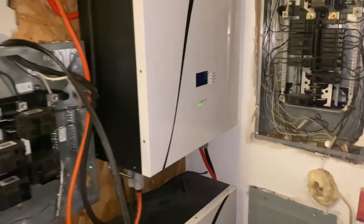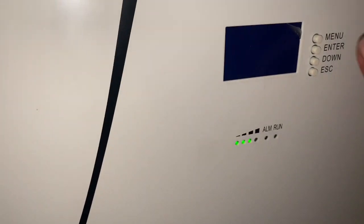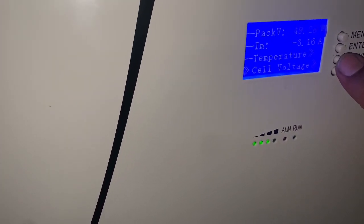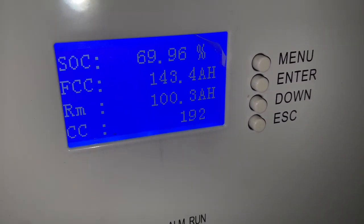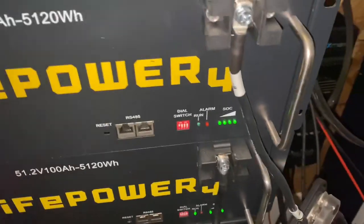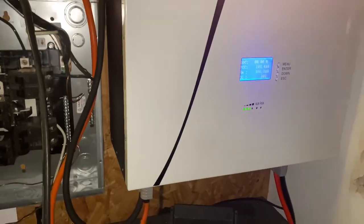I'm back home and as y'all can see we got three bars — that's what it gave me today. We had 69.96, which is 100 amp hours. Y'all can see these backup batteries are still fully charged — I haven't used them yet because I don't have to. So I'm showing y'all what a 20 kilowatt hour battery can do. I'm about to go cut the AC on.